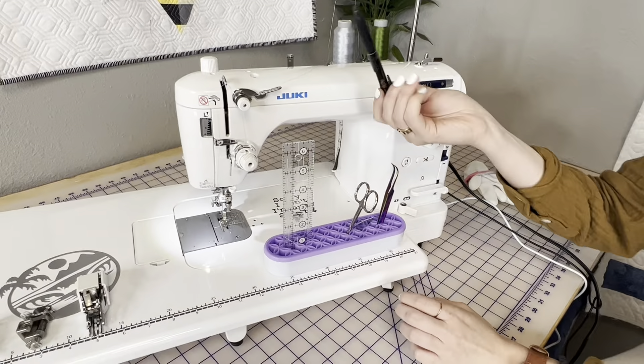This foot comes with the TL 2010, the TL 18, and the TL 2020. For everyone else it is an optional accessory. Now if you have the TL 18, another foot you get for free motion quilting is the one-fifth foot — you can see this one is noticeably thicker. This lets you be a fifth of an inch away from the design, which is great for echoing around items. It also comes with the 2020 and the TL 18, and for everyone else it's an optional accessory.